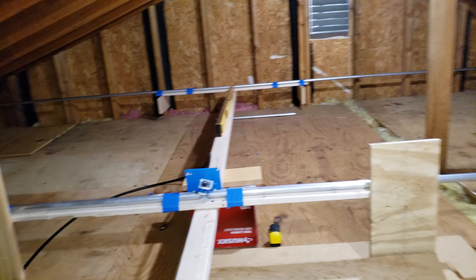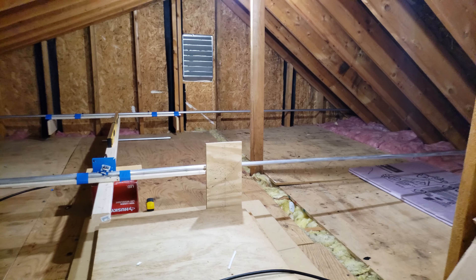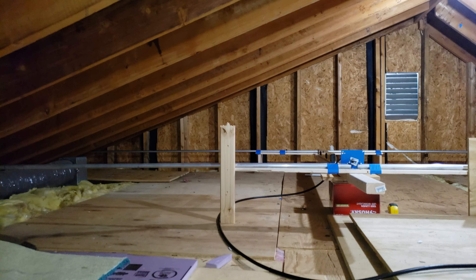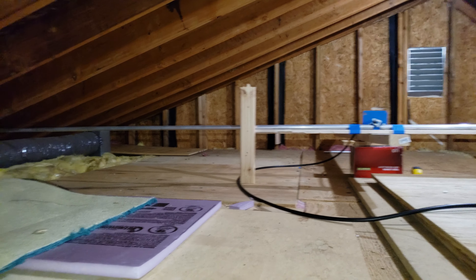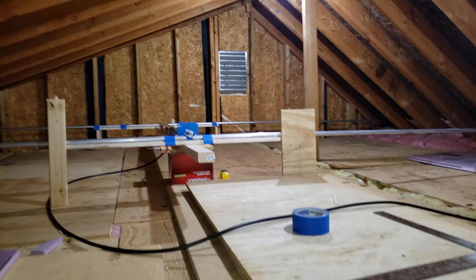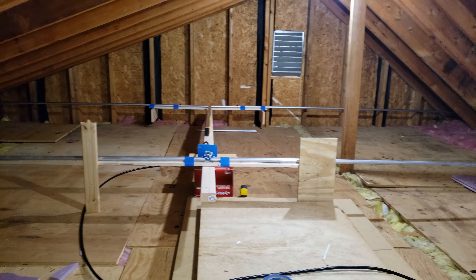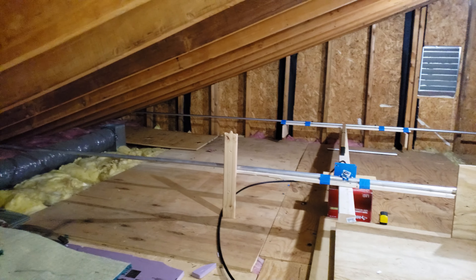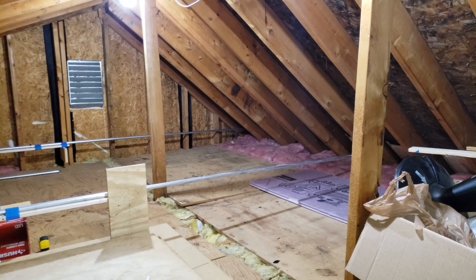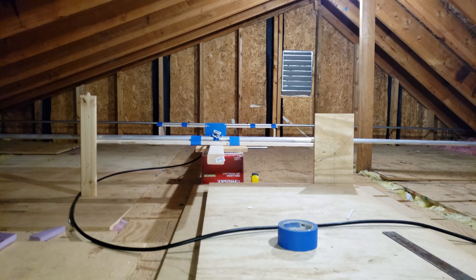Let me back up so you can have a view of it. Everything is level — the driven element is also level. In theory, these pipes should all line up. So there you have it: my homemade dipole Yagi beam antenna, two elements. In the description I'll put some more details on the measurements. Thank you for watching.